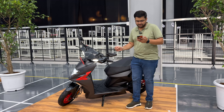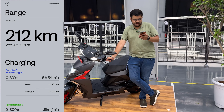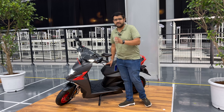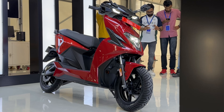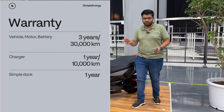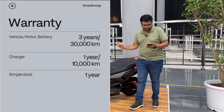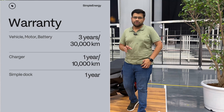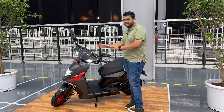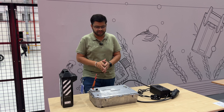You will find 6 color options: red, brazen black, azure blue, grace white, and two more options. You will also get 2 batteries. The battery is a 5 kWh battery, and these batteries are IP67 rated. If you charge with the portable home charger, it will be 0 to 85% in 54 minutes. Fast charging provides 1.5 km per minute.